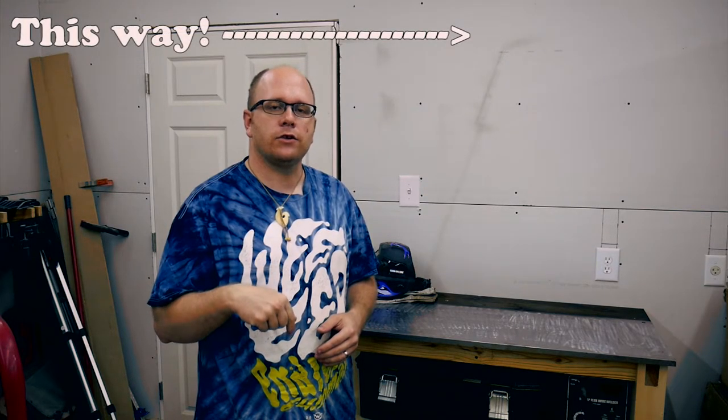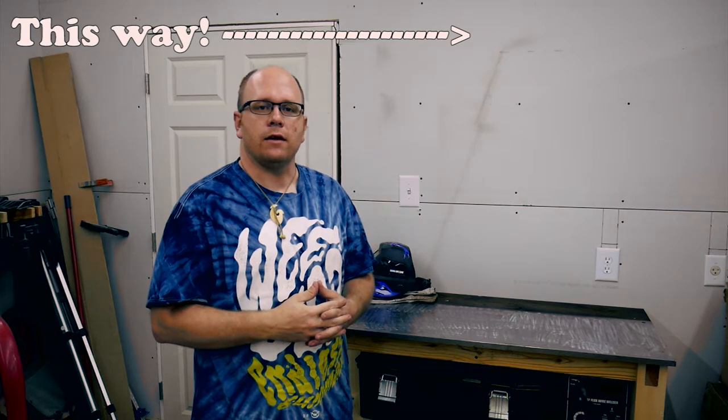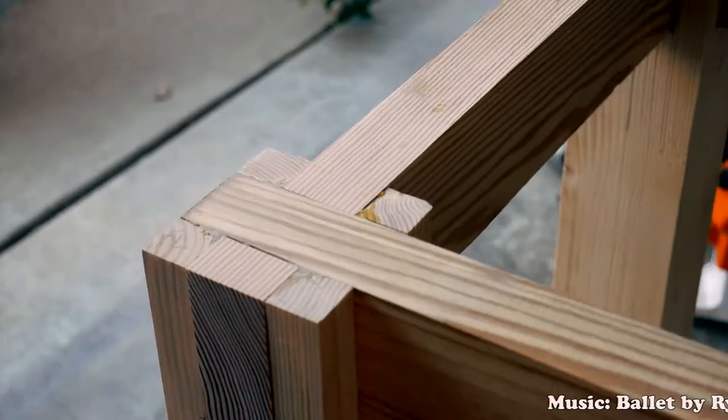The joinery I used to build this table is a little unique and unconventional. If you're interested in seeing a video just about the joinery, I will link it in the cards here, also down in the description, and it'll probably also be linked at the end of the video. Be sure to take a look at that. Now let's take a look at how I built this table.